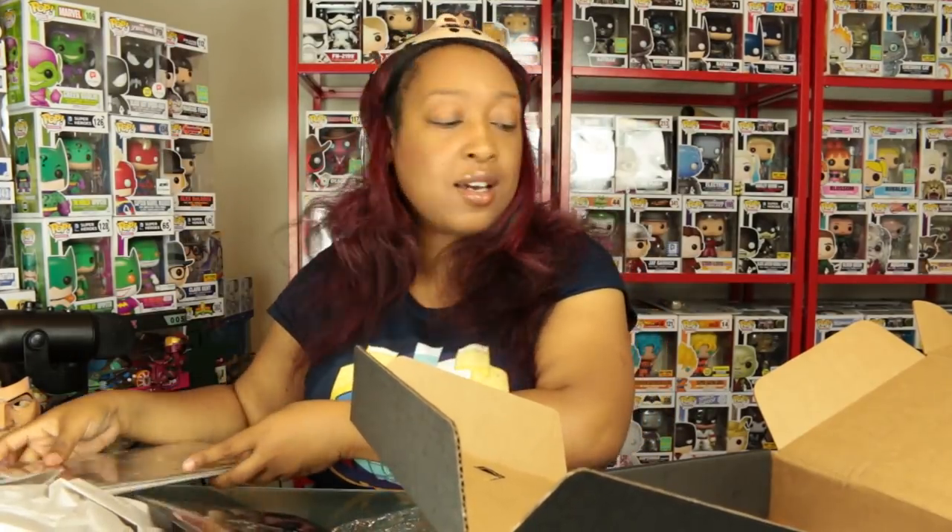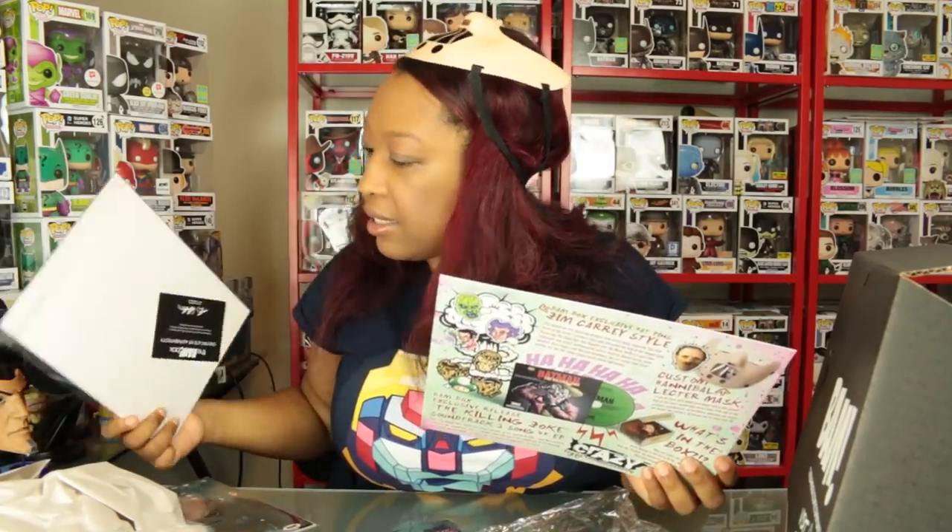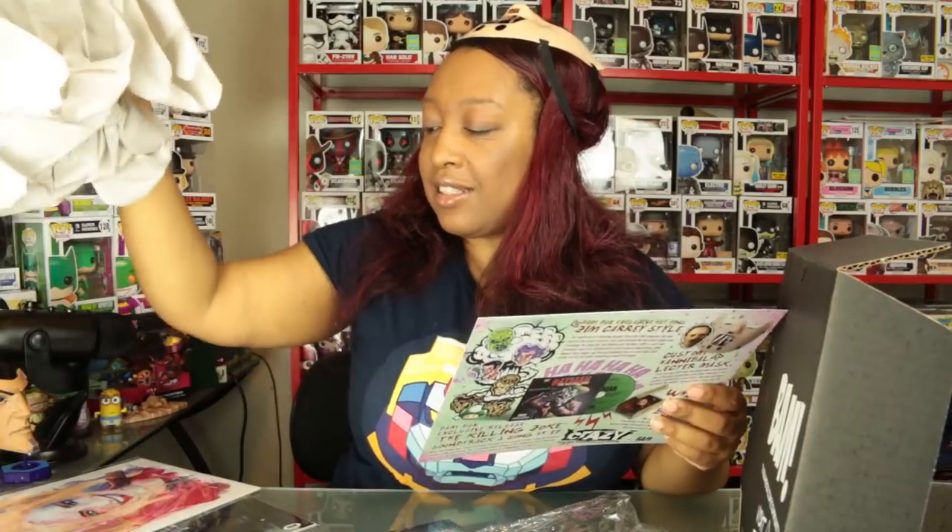Let's look at the info card for context. It says we're supposed to get a Harley Quinn comic. 'In a move that has gained attention on Bleeding Cool and other outlets, we have secured one of the largest stockpiles of Harley Quinn comics for this month's box — not just any covers, but variants, exclusives, and hard-to-find covers.' But I did not get any comics, which is surprising. Did everybody get a comic? It looks like on this card everybody's supposed to get one, but I didn't.